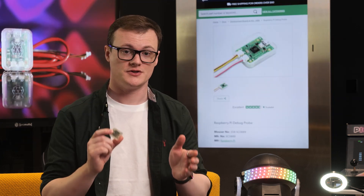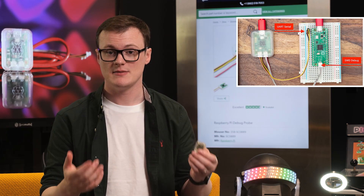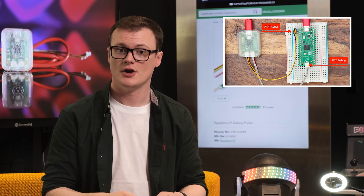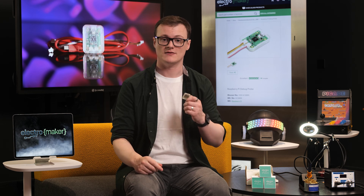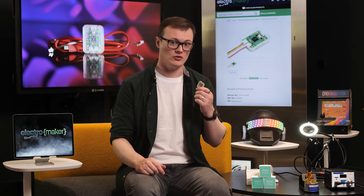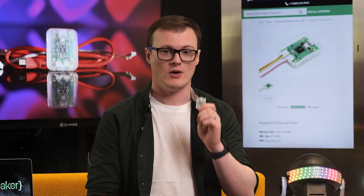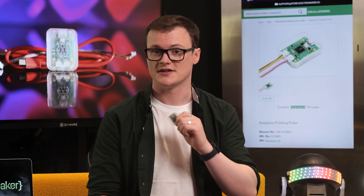The most obvious use case for this device is as a debug probe that can be used to figure out issues with Pi machines. While the Linux operating system is great, it can be really handy to get to hardware-level logs should something go wrong, and that simply isn't possible inside of Linux. However, with this debug probe, you can do just that.